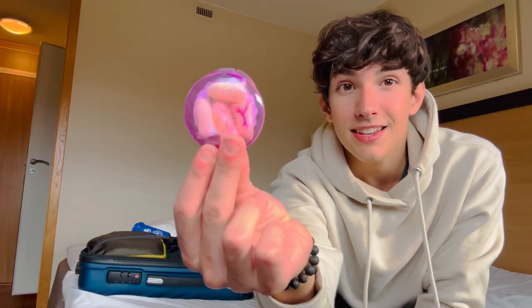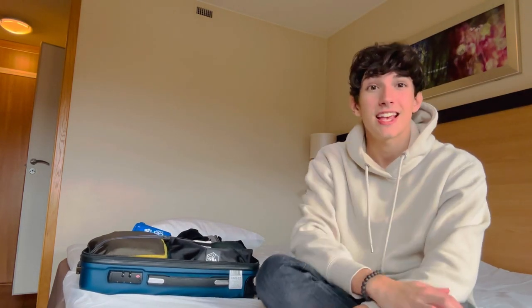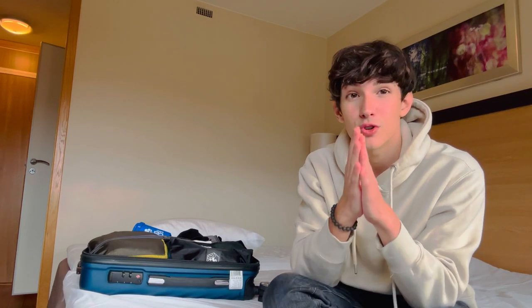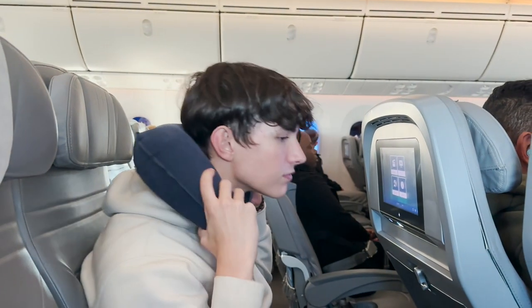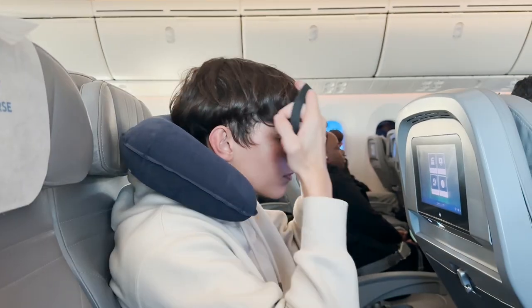You should also wear some earplugs. That will completely block the sound from your surroundings, and I would totally recommend that if you're planning to sleep. Earplugs, eye mask, and a comfortable neck pillow — and you will be gone for the time that you want.